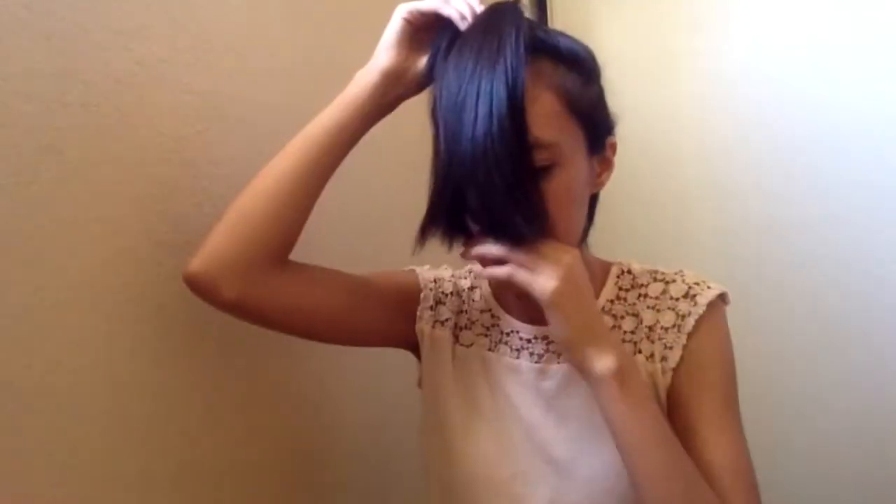Now from the top part, take a smaller section, tie it up, bring it forward, and cut it even shorter than the last — and that will give you two sets of layers. But if you're feeling a little daring, you can continue this process, sectioning even smaller pieces of hair and cutting each shorter than the last, as many times as you wish depending on how many sets of layers you want.